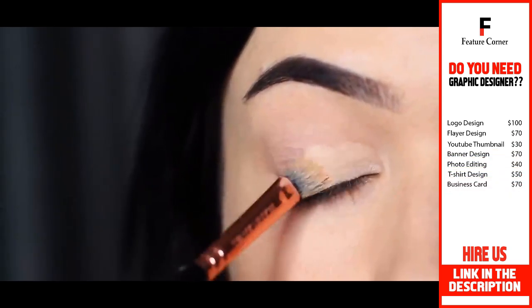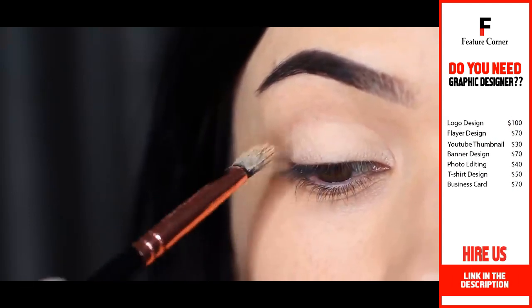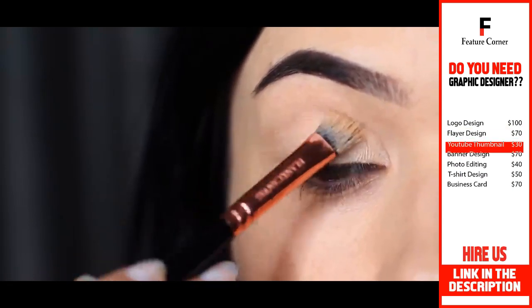With any look that you do, creating a blank canvas is the most important. So apply concealer or an eyeshadow primer all over the lid and right up to the brows.